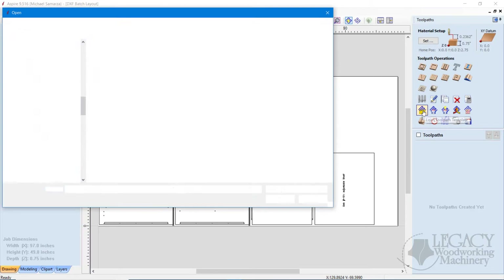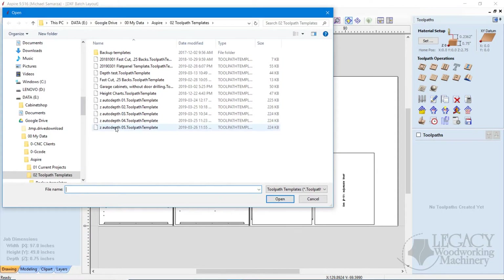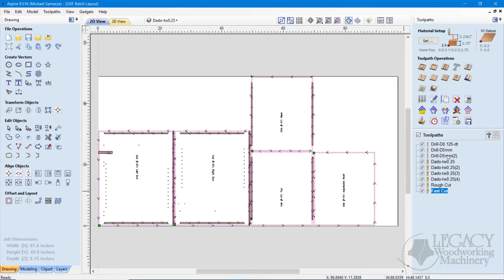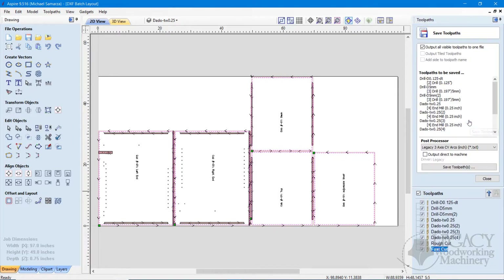To wrap things up, we'll generate the toolpath using toolpath templates, and we can save out this programming file and take it to our CNC machine so we can produce these parts.